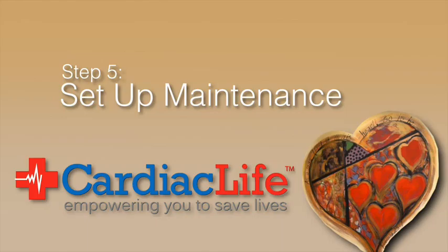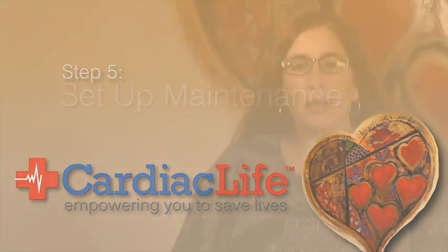We are at step five, which is setting up your maintenance. Maintaining your AED is the most important part of owning an AED. If you've made the initial investment of having an AED program, the worst scenario would be when you go to use it that it doesn't work for you.